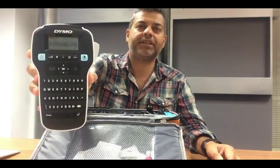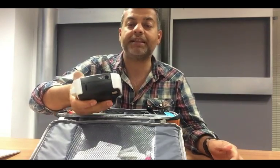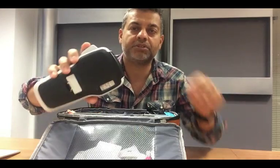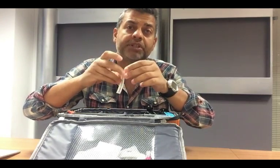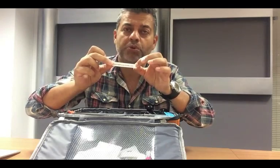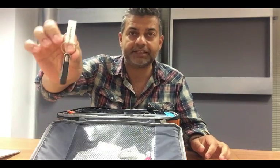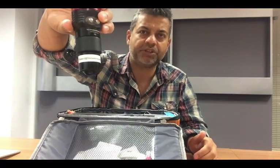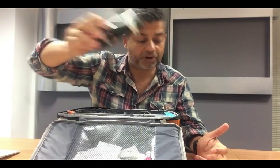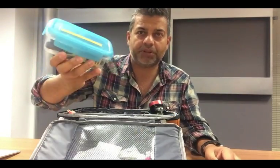Going a little more high-tech, I've got this Dymo — a bit more sophisticated than the old-fashioned ones that used to punch. With this one I can type in anything I wish, print it out onto tapes. You can get different colours and different kinds of tapes, including permanent tapes that can't be removed and stay quite secure in the water. I take the backing off and stick them on — here's a memory stick with a label, and my focus light with one too. I tend to use my email address, so if it's left somewhere, someone will find it and email me. I've also got it on my little tool box.